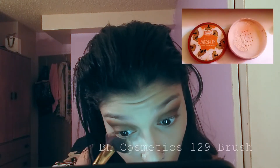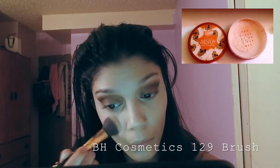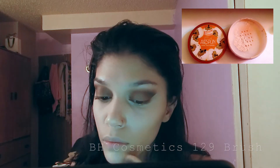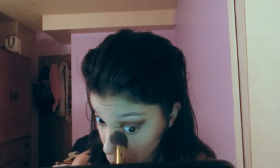To set under the eye — or to bake, though I didn't really bake here — I'm going to use my Airspun Original Formula loose powder to set the concealer, applied with my BH Cosmetics 129 brush.